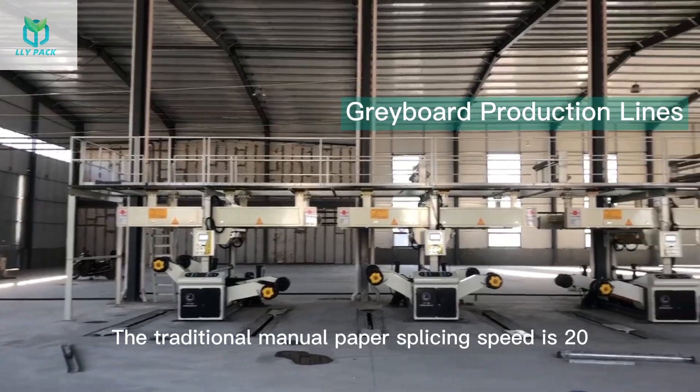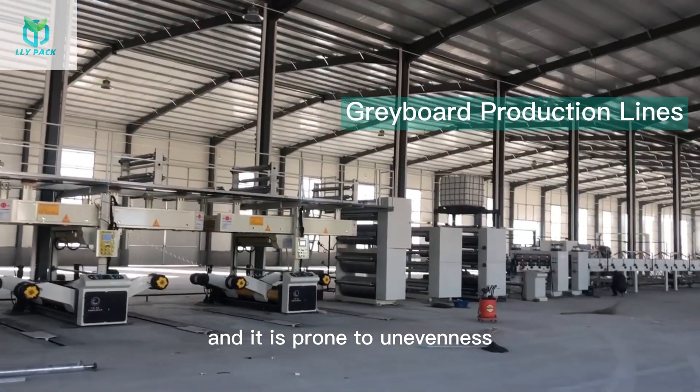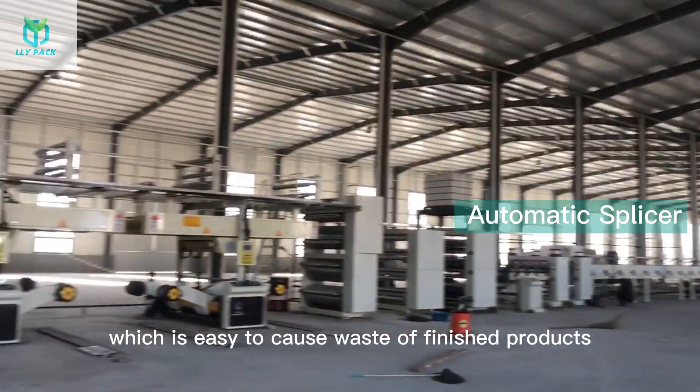The traditional manual paper splicing speed is 20-30 meters per minute, and it is prone to unevenness and edge misalignment of the board, which is easy to cause waste of finished products.